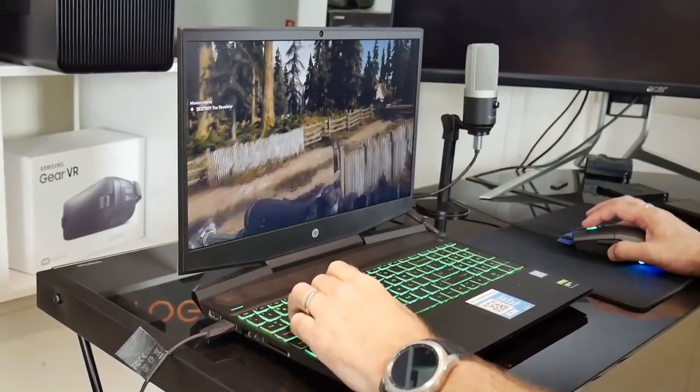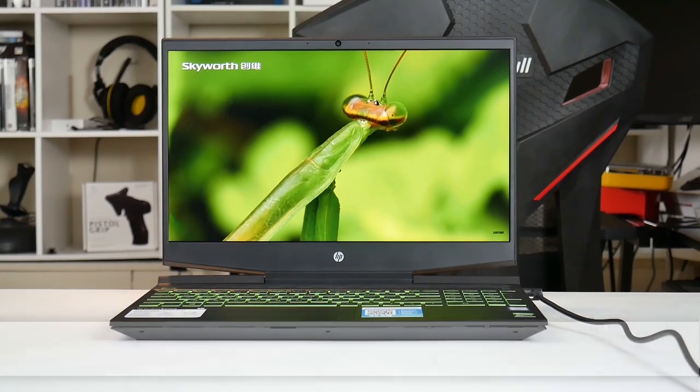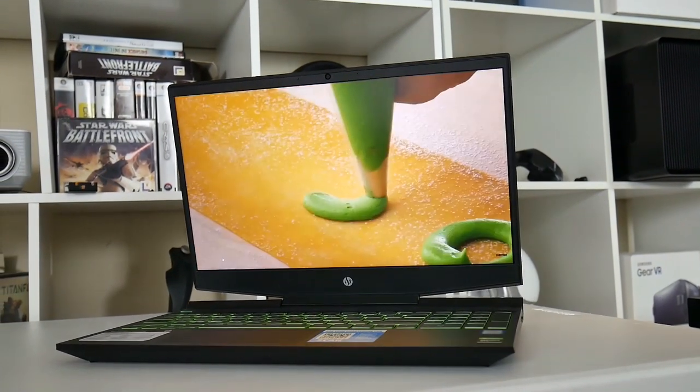Note that both come with the same 60Hz IPS display. Mine was made by BOE and it only had 60% of sRGB and a low max brightness of 280 nits. It's not ideal for content creation but fine for the budget gamer. In the description I include my calibration file for you to use.